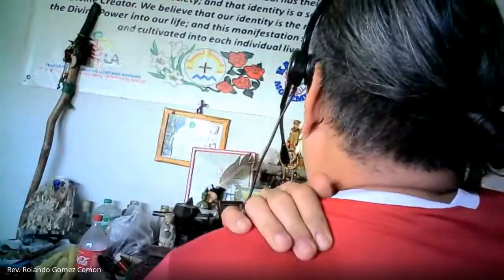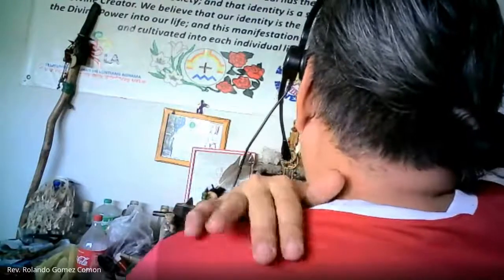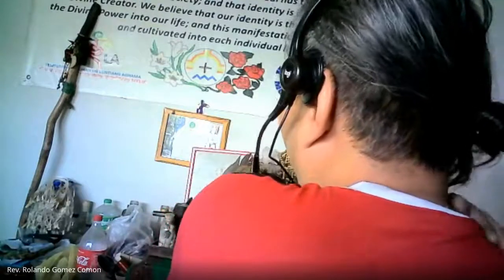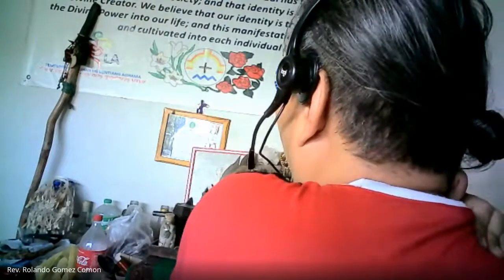One, two, three. One, two, three. Other hand — one, two, three. One, two, three. One, two, three. And you rub your hands again to finish, putting them into your ears. One, two, three.